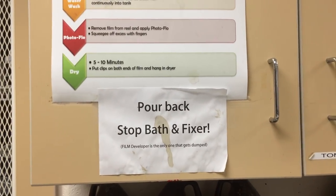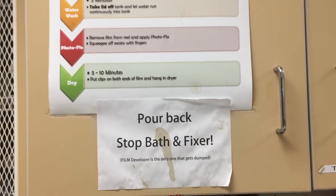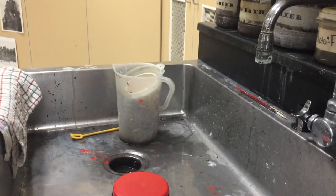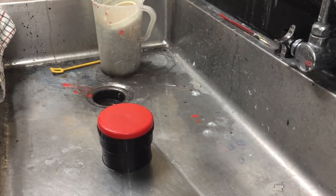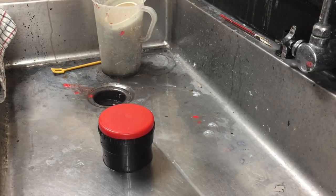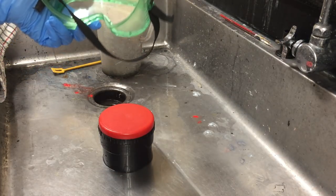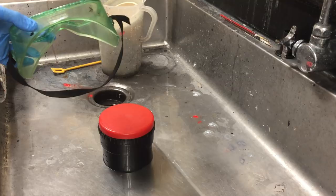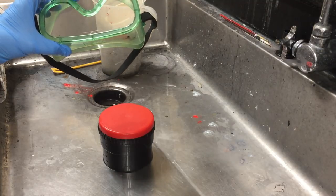The stop bath and fixer are poured back into the bottles every time. The developer is the only one that gets dumped down the drain each time. When you're at the sink doing your developing, you are going to want to have a pair of goggles over your eyes to help prevent anything from splashing up into your eyes, because when you're pouring into the developing tank it will splash.